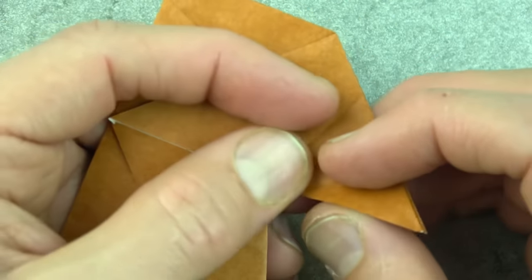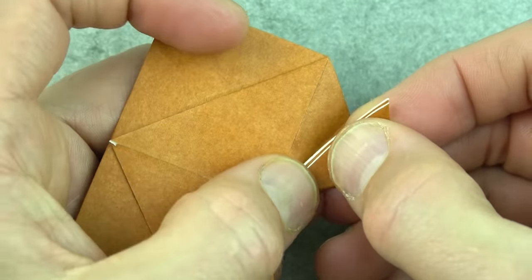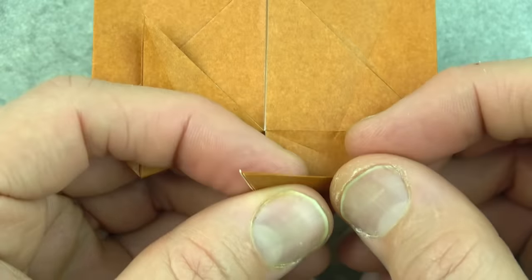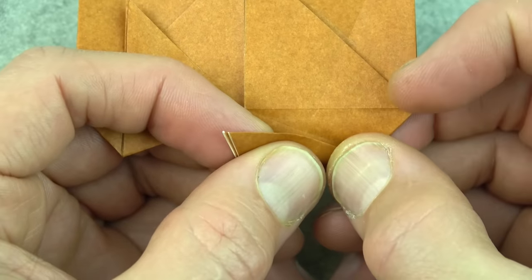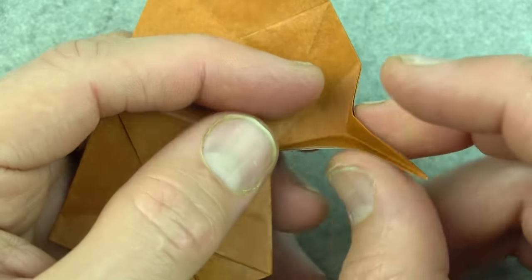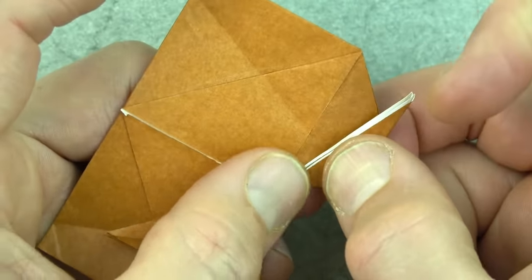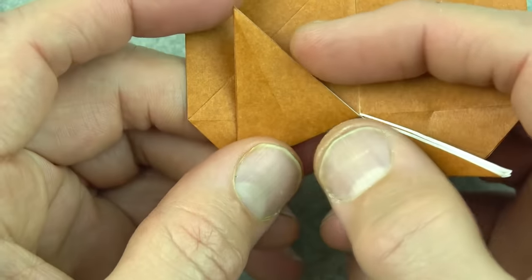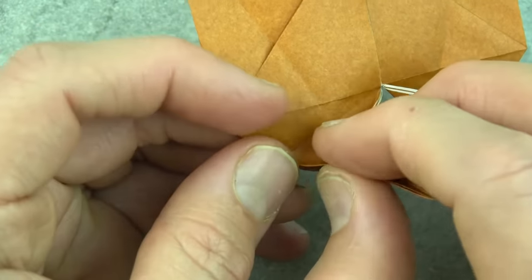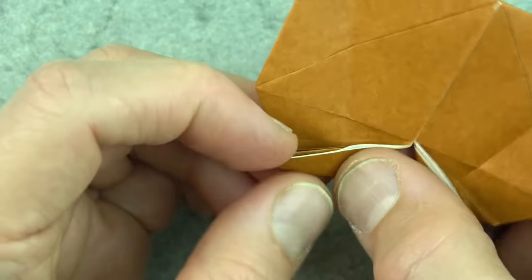Now unfold these flaps and we're going to do a rabbit ear. Fold them to the crease like this and just pinch right there, then unfold. Now fold them so that these edges align with the crease and pinch like that, then unfold. Now pinch it and flatten it to the right. Repeat on this side.